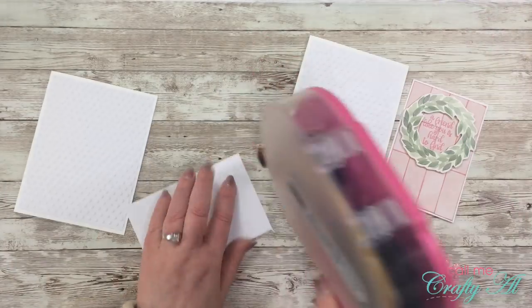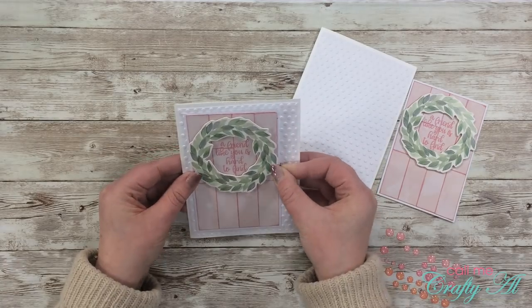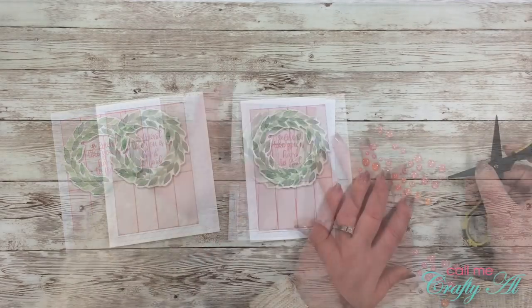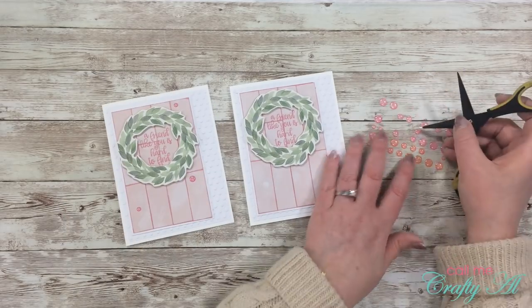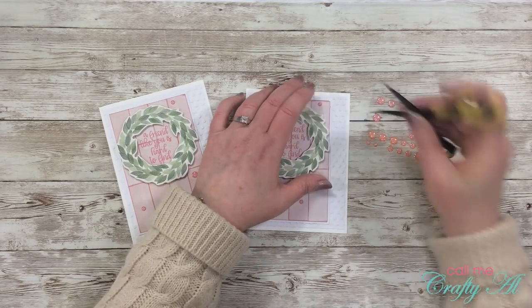Now it's time to get these cards put together. I adhered both focal points aligned to the left on the front of the cards. Once both were in place I pulled out my pink glittery enamel dots again and placed a few on the front of each card. Here is a close-up look at all of the finished cards.